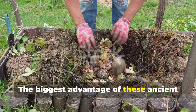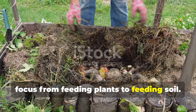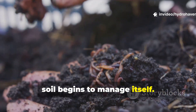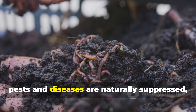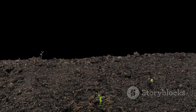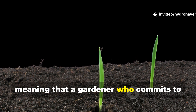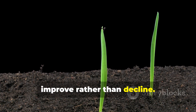The biggest advantage of these ancient brews is that they shift the gardener's focus from feeding plants to feeding soil. Once microbes return, soil begins to manage itself. Nutrients become available without constant inputs, pests and diseases are naturally suppressed, and water use drops. The results accumulate season after season, meaning that a gardener who commits to microbial liquids sees soil fertility improve rather than decline.